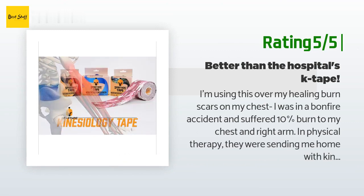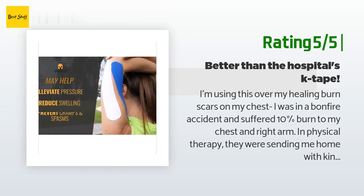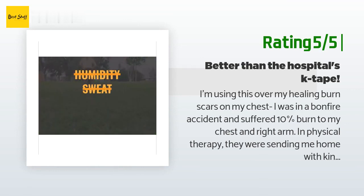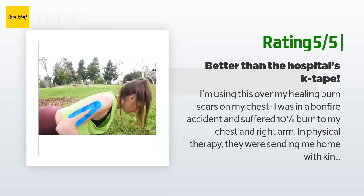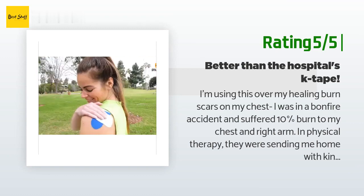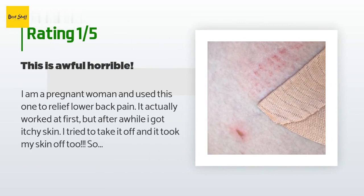Another happy customer said: 'I'm using this over my healing burn scars on my chest. I was in a bonfire accident and suffered 10 percent burns to my chest and right arm. In physical therapy they were sending me home with kinesiology tape over the scars to promote flattening and softening, but the tape wouldn't stick well and I'd have to wear high-neck tops to keep it from peeling off. I decided to order my own. This is so much higher quality than what I received at the burn center. It sticks so well and it doesn't make me itch or burn. It stretches well and doesn't fall off after my shower. Highly recommend — I'm even bringing this with me to PT so the doctors can use this tape instead. Super satisfied and will likely reorder.'